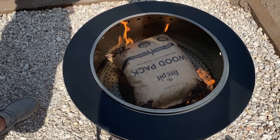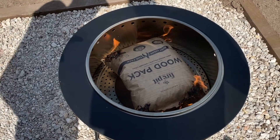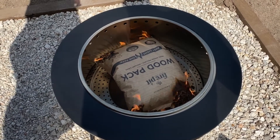Check them out at tqbrand.com. And you can see the pellets are falling to each side, so it's going to have a nice even burn on each side. Really cool.